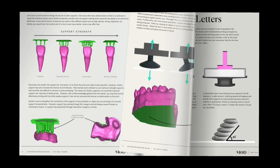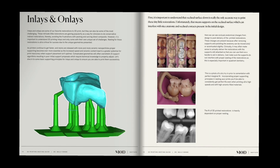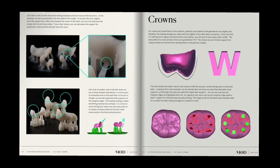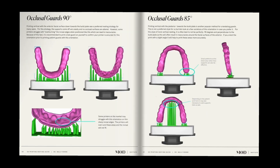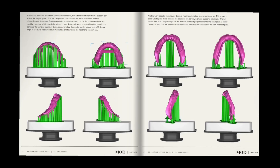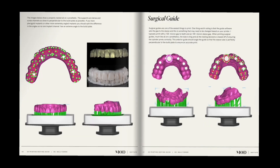This means less failures of anything that you send to your printer. Everything is covered from inlays, onlays, veneers, crowns, all-in-ex prosthetics, models, dentures — you name it, we've talked about it. We want this to be for your team so that you are more successful with your prints.